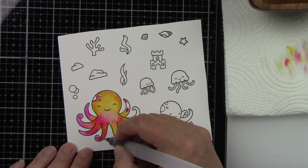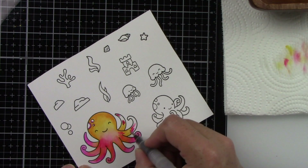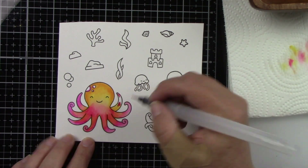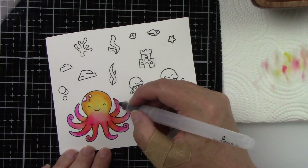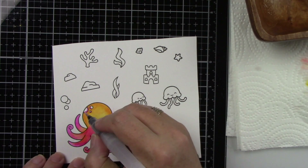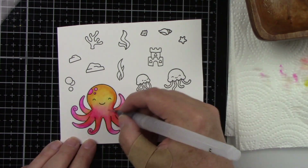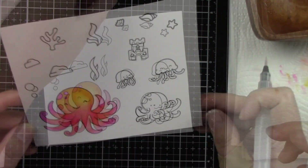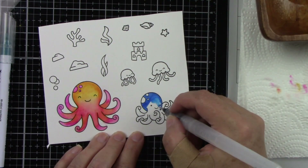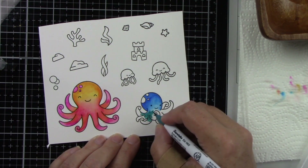I am using watercolor cardstock with images stamped in jet black ink. I like to use my Zig Clean Color Real Brush markers with water — you can use them without, but I lay down some color and then dip a brush in water, tapping it off a little on a paper towel before spreading the color. I don't like to use a ton of water because I feel like I don't have as much control. Also, if I get too much color on my brush, I'll wipe that off onto a dry paper towel, because as I blend down I want the color to get lighter.